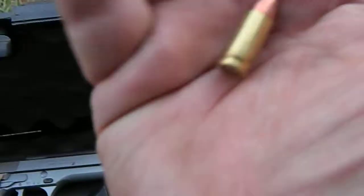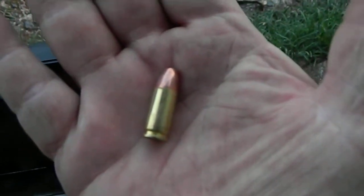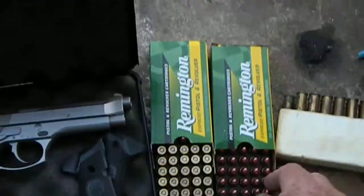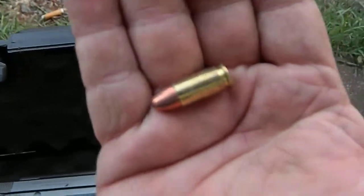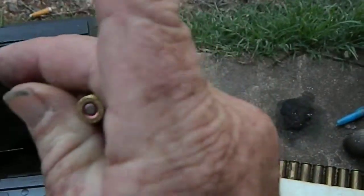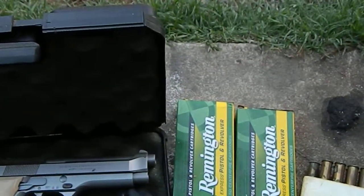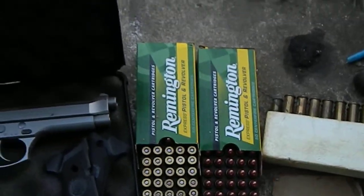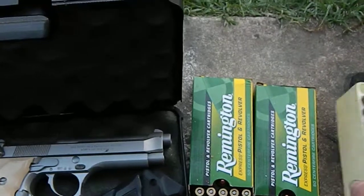We have about two boxes — 50 rounds — of nine millimeter. You can see it's 124 grain. Nine millimeter shells are kind of hard to find nowadays. These are some that I've had a while. I don't do a lot of shooting; I do a lot of collecting.